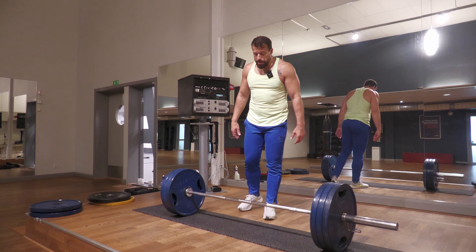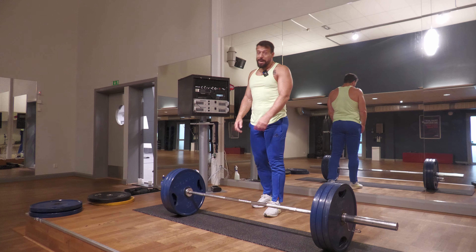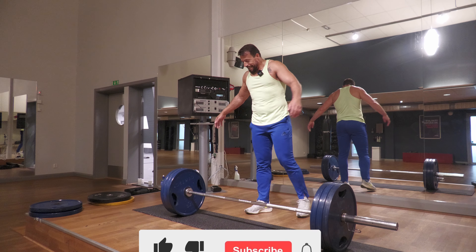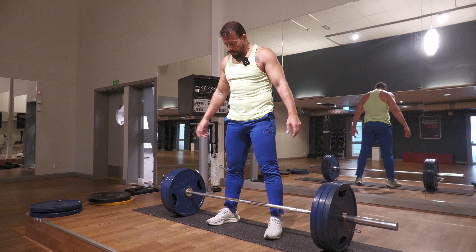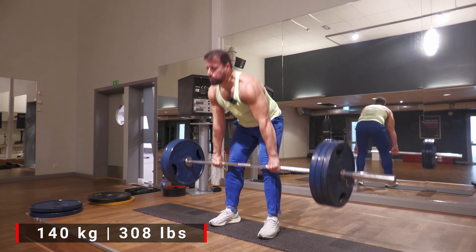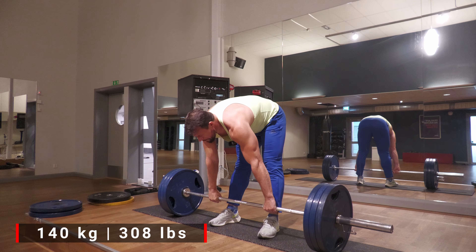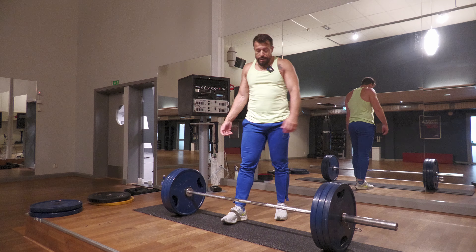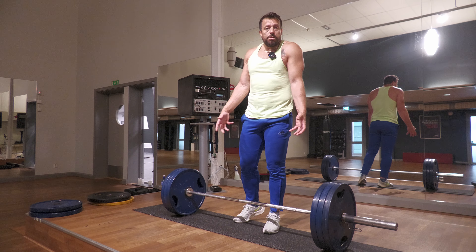The stronger we get, the more weight we keep adding on to the bar, to the point where the bar defeats us — and that is what happens with me. The bar quite often defeats me, but I do work hard on defeating the bar. Let's do a triple on this one. I'm not going to use the belt or hand straps, it's completely raw at this point. Speed was good actually.